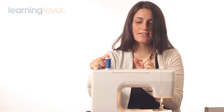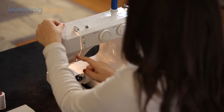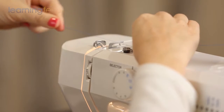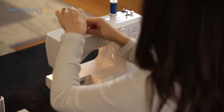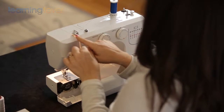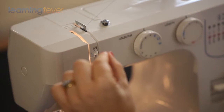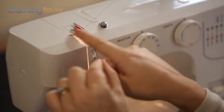Your top thread is still sitting on your thread spool. Take the thread and if your machine has a little arrow, just follow the diagrams. If not, have a look at your manual. In general, you will thread modern machines from the right to the left. You're going to pull the thread through the lever here, down, back up, and around this take-up lever, which regulates the tension of the top thread for the needle. If you can't see the take-up lever, use your hand wheel to turn it towards you until it comes up.